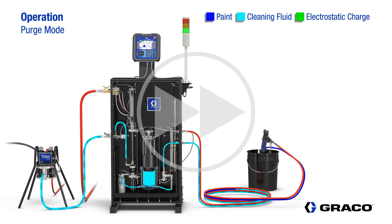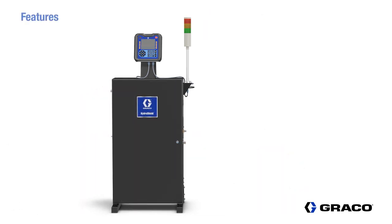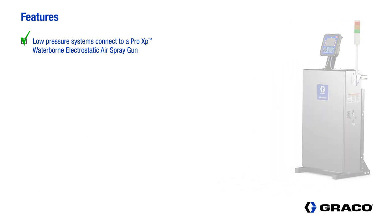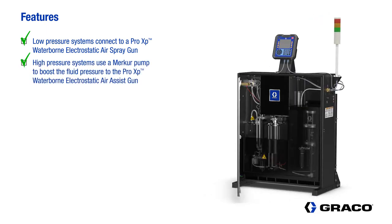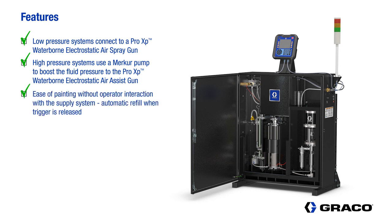Finally, let's do a quick review of the unique features of the Hydroshield. The low pressure Hydroshield connects to a ProXP waterborne electrostatic air spray gun. For high pressure applications, a McCurr pump inside the cabinet is used to boost the fluid pressure to the ProXP waterborne electrostatic air-assisted gun. The system is available with both a 15-to-1 and a 30-to-1 pump option. The Hydroshield automatically refills when the gun trigger is released so the operator does not have to interact with the system.